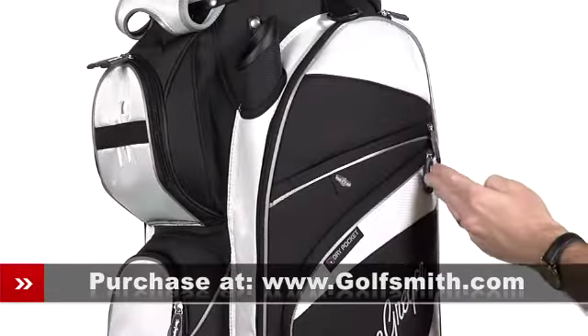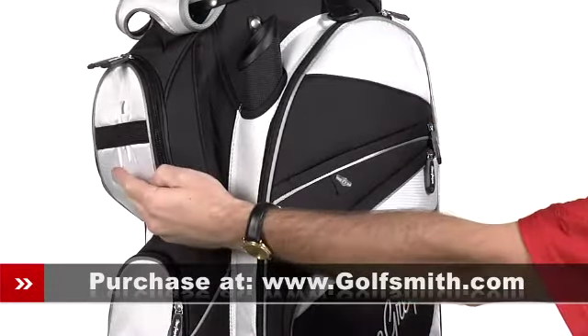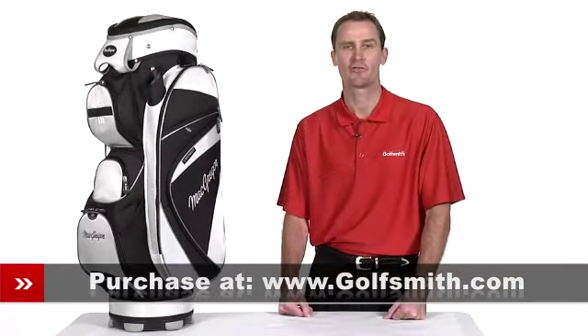Heavy-duty zipper pulls, a built-in towel ring, and a front-facing tee holder add the finishing touches on this attractive and functional MT Cart Bag from McGregor.